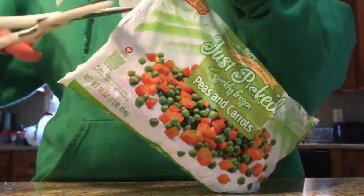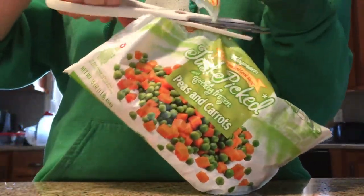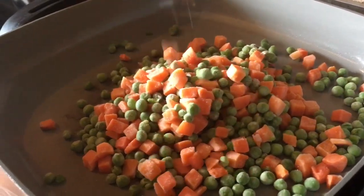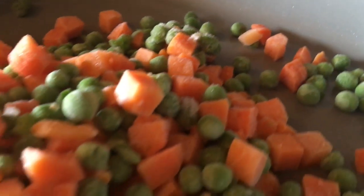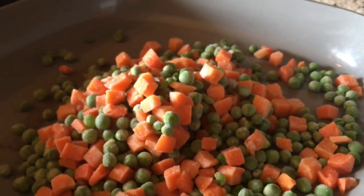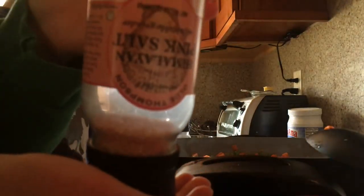I prefer to use fresh ones, but if this is what you have, I don't see any problem with using it. I pour them in the pan first before you put the cauliflower rice in, just because they're frozen so they take longer to cook.